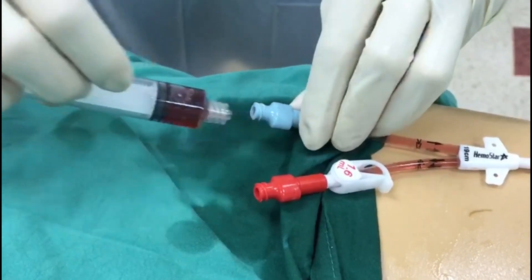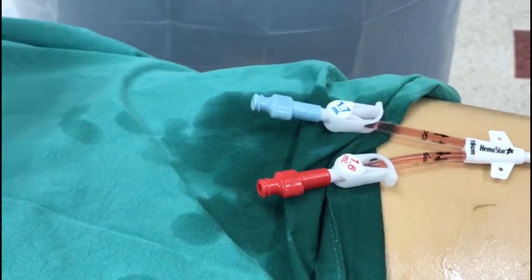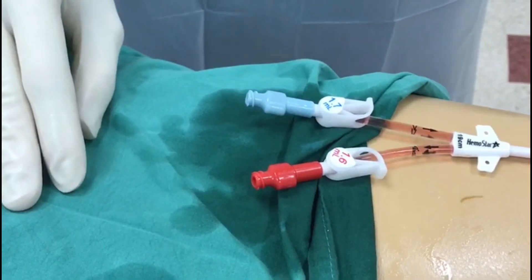Once you have ascertained that the ports are working well, you may proceed to lock the perm cath with heparin or tegel caps depending on your own centre's protocol.